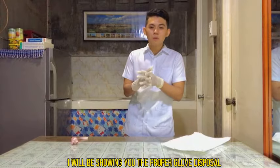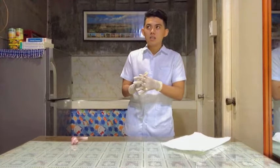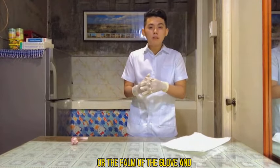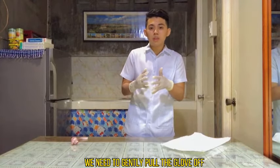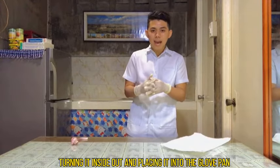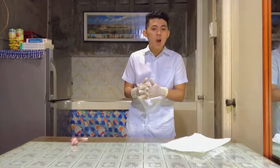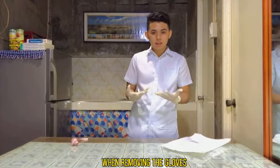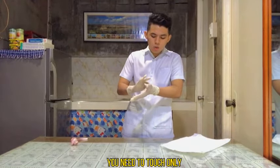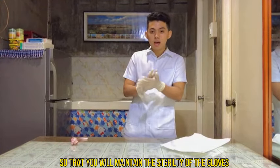I will now show you the proper glove disposal to remove gloves. To remove the gloves, grasp the outside of the cuff or palm of the glove and gently pull the glove off, turning it inside out and placing it into the gloved hand. This prevents contamination of the hand when removing the gloves. You need to touch only sterile to sterile to maintain the sterility of the gloves.